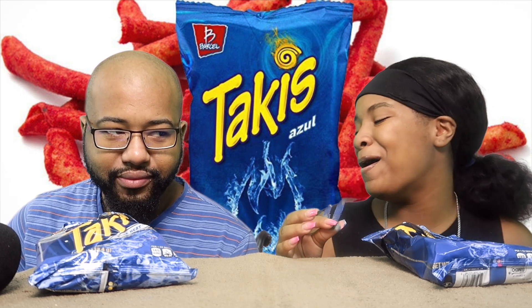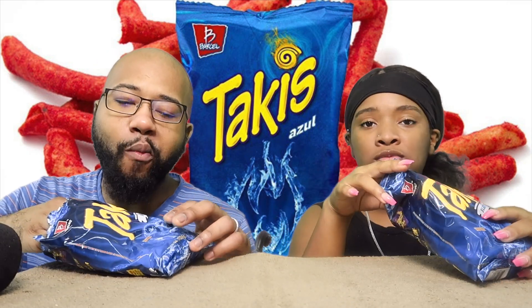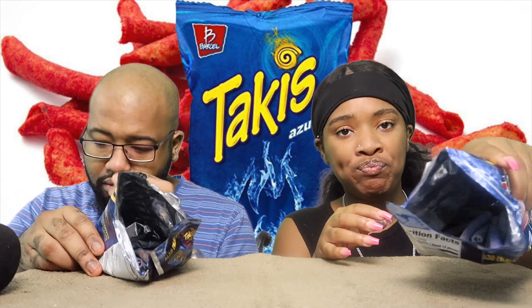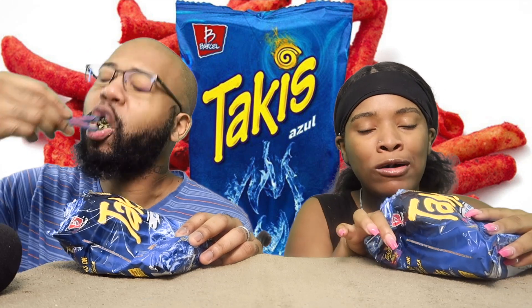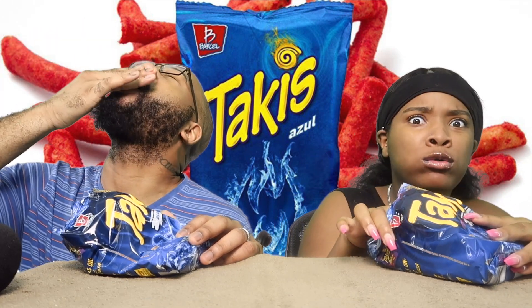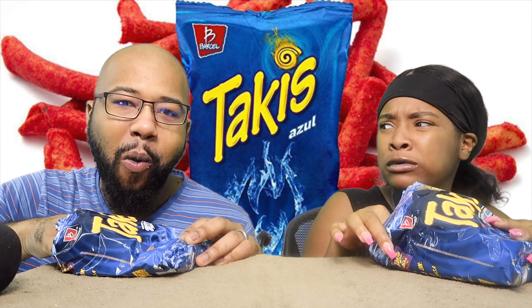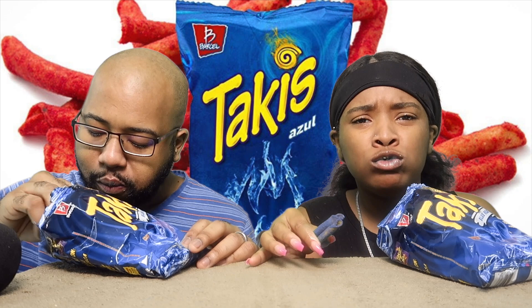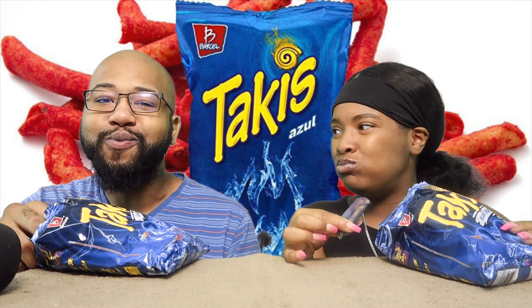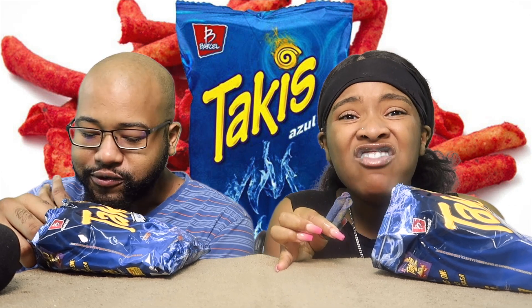Let's see who can eat the most Takis. Oh my god! Challenge — who can eat the rest of them the fastest? I know I'm going to lose but we'll see. One, two, three! That's hot. My whole mouth turned blue. That's crazy. My teeth will be blue.